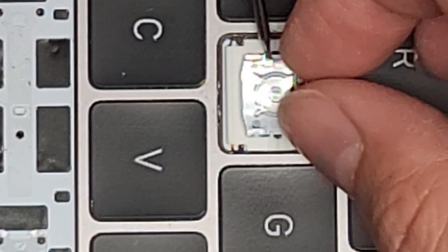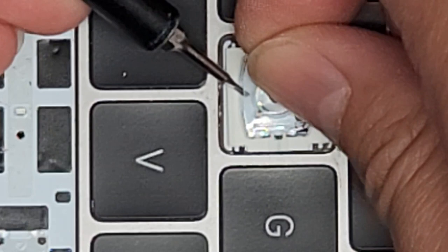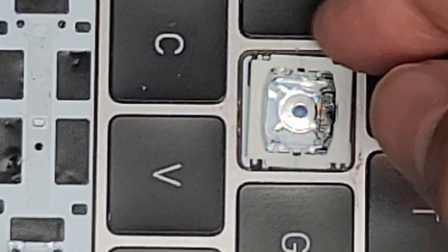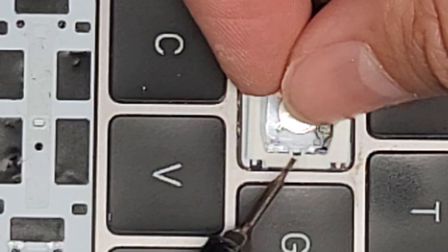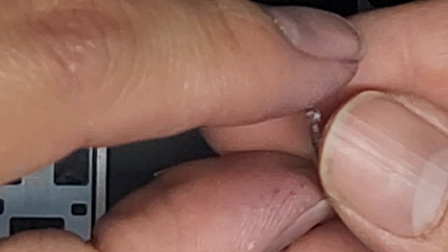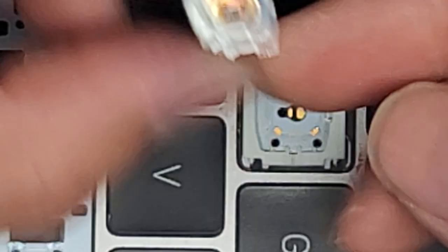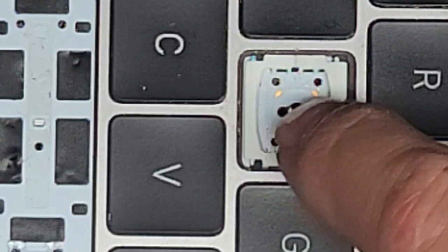Here you can see the little piece that basically shorts the connector — when you press the button, it touches these four pieces out here and then touches the center piece, making a short which registers the key press. Here you can see what the hinge mechanism underneath looks like — there are four nubs that stick out on each side. The two outer ones are the important ones, held under the clear piece. I don't think the center ones are used for anything on letter keys.